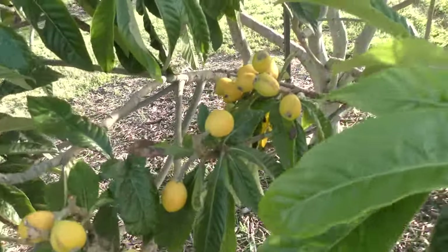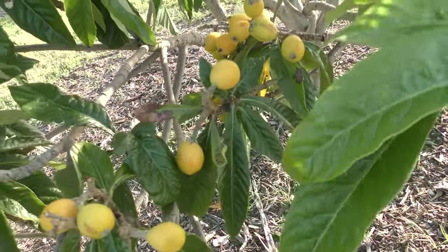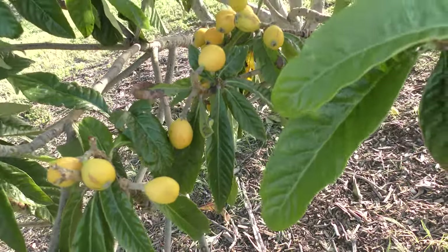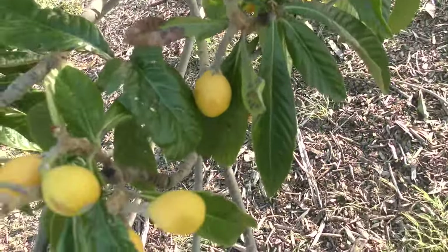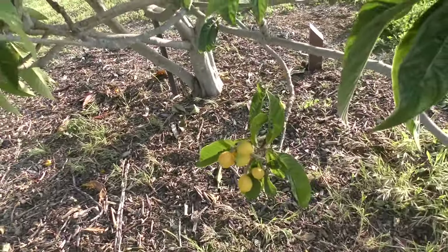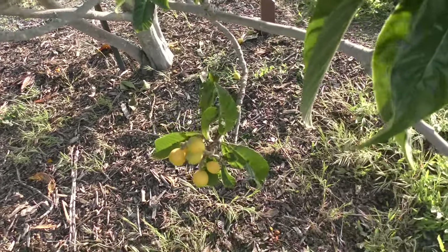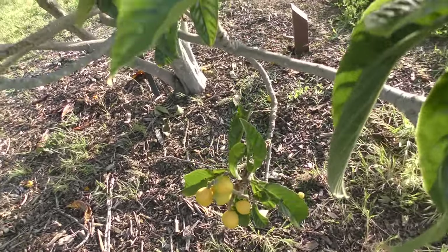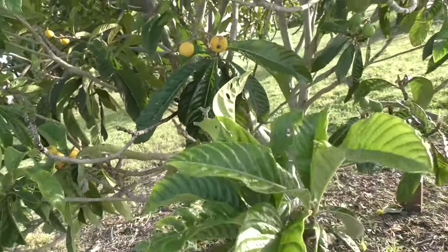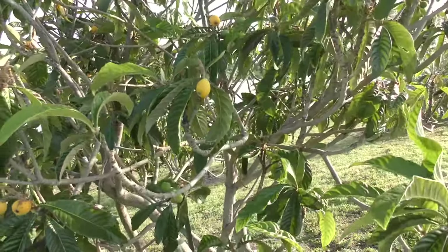Here we have a loquat tree. This is a great tree to plant if you're going to be in a place that doesn't get a lot of water because they do very well in a drought. Go ahead and pick yourself up a loquat tree if you like the fruit. It's a little tart and sweet, there are a few big seeds inside, but the fruit is pretty tasty. They can become pretty big trees so it's good to prune them to keep them to size.